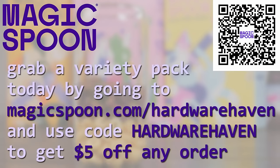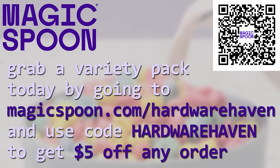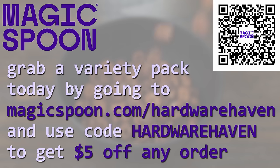If you're interested, click the link below to try out a variety pack today, and be sure to use the promo code hardwarehaven at checkout, or go to magicspoon.com/hardwarehaven to get $5 off any order. Magic Spoon is so confident in their product, it's backed by a 100% happiness guarantee, so if for any reason you don't like it, they'll refund your money, no questions asked.